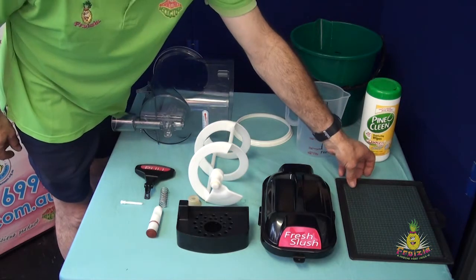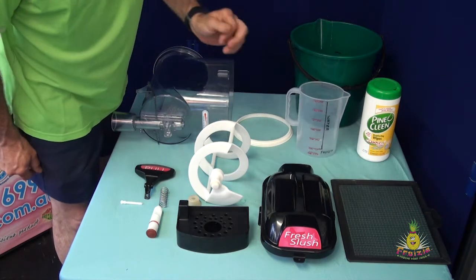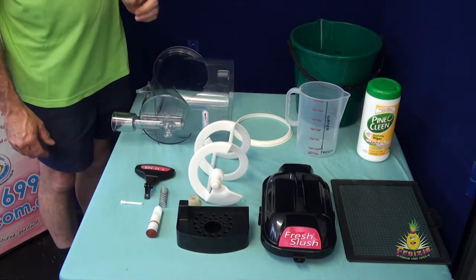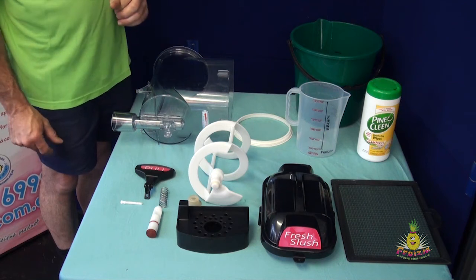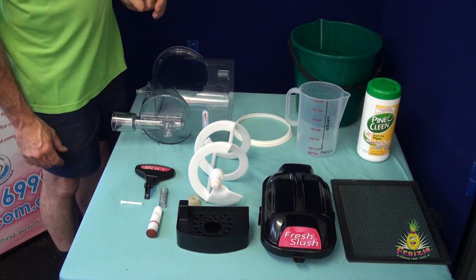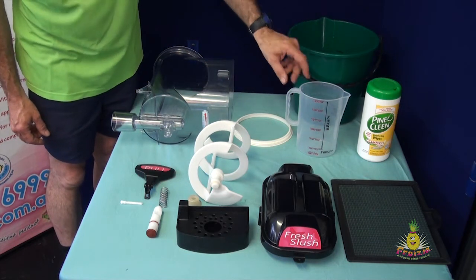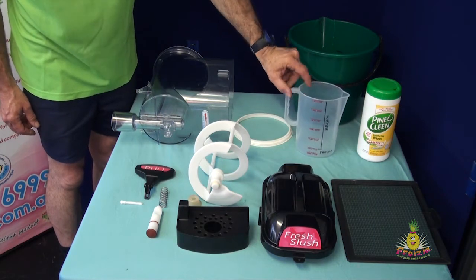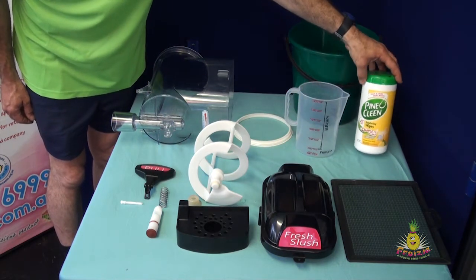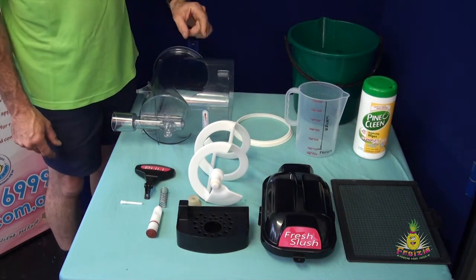The side of the machine has a filter which is critical that it be cleaned. On the older models you will have to remove the side panel to clean the condenser of the machine. We also supply you with a bucket, a jug which is pre-marked with the volumes of mix ratio, and our preferred cleaner — the Pinoclean citrus wipes, which are an antibacterial wipe available across the country.